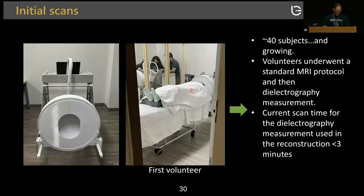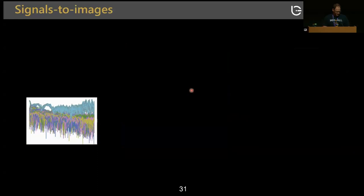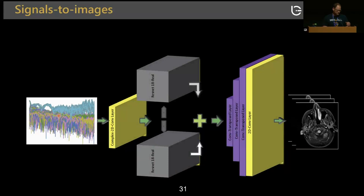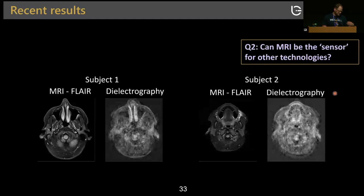Currently we have 40 volunteers and the numbers are growing. Each scan takes about three minutes. The S-parameter matrix — thousands of frequencies times the antenna matrix — is fed into a neural network trained to generate images. The 40 subjects were split into training, testing, and validation sets, and there is very high correlation between the dielectrography reconstruction and MRI. This is a 3D rendering using dielectrography alone, without MR.